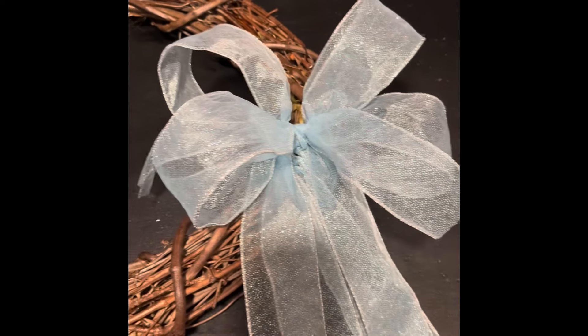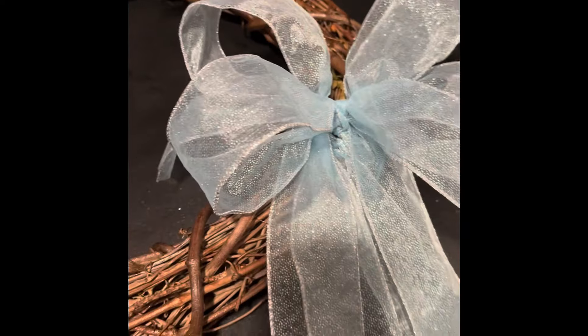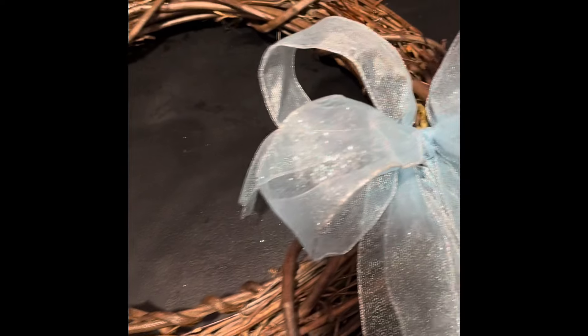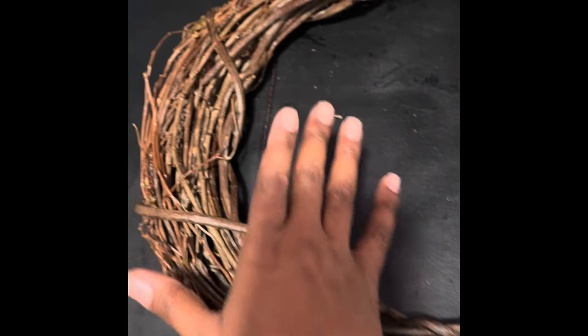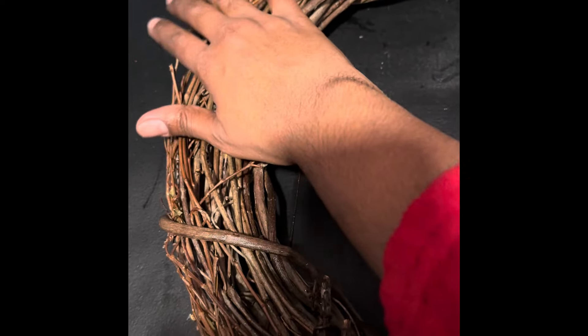So I added a pretty blue bowl on the side here. Instead of the bowl being on the top, I'm going to have the bowl on the side and then put the flowers coming up this way and going this way, leaving some of the pretty branches out. Now I'm going to start gluing.